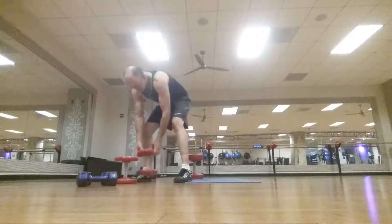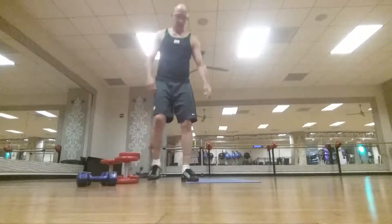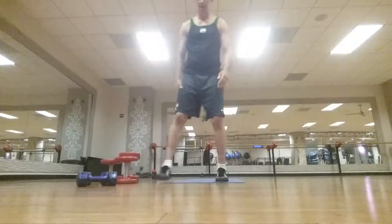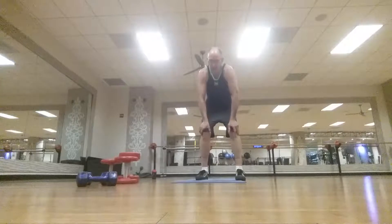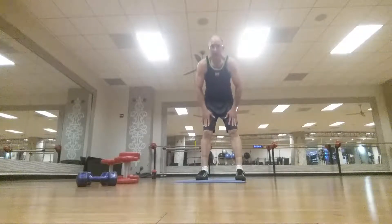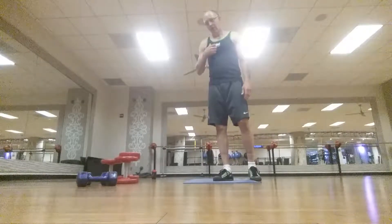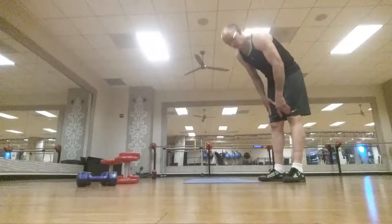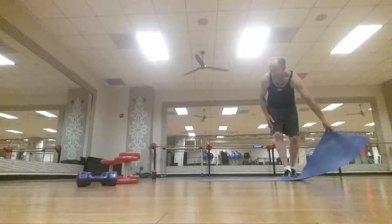That's the upper body workout. We're doing upper body on Tuesdays and Thursdays. Monday, Wednesday, Friday is legs because we're really concentrating on legs this month. And like I said, every day is core day, so we're gonna get into the core exercises.